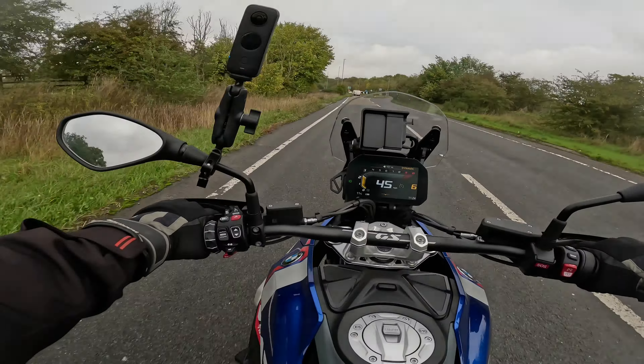They've still got the Telelever forks like the previous model, but they're revised a lot — trying to give more feel. If you've never ridden one, the Telelever system means you don't get much fork dive like conventional forks, which I quite like. If you brake really hard you don't get that real dive at the front. But they're telling me this will dive a little bit more than the old one — and yes, there is a slight bit more fork dive than mine, so I suppose they're right.